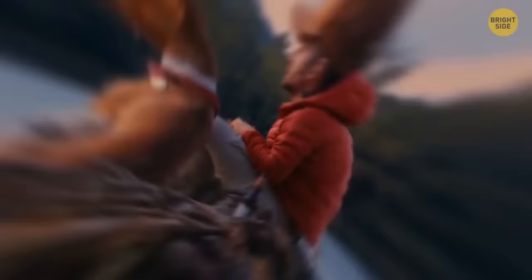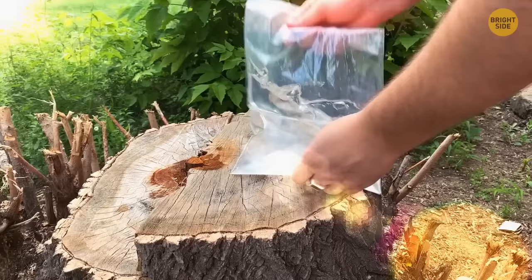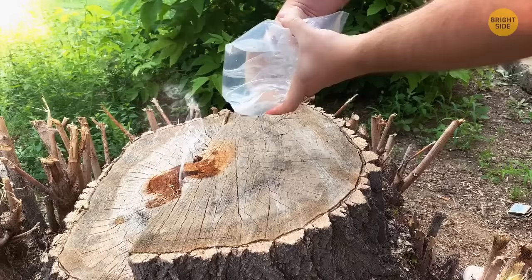Out camping without anything to light the barbecue? Take a small plastic bag, fill it with water, and close it tightly to make a round bubble. Hold it where you want to catch sunlight — the water bag works like a magnifying glass to start the fire, as long as it's sunny.